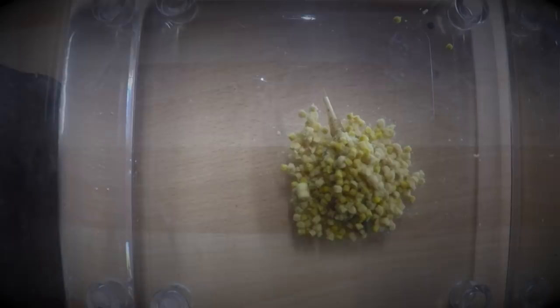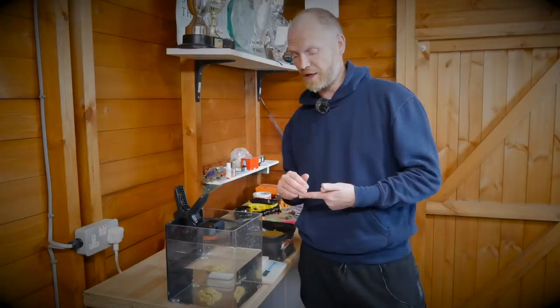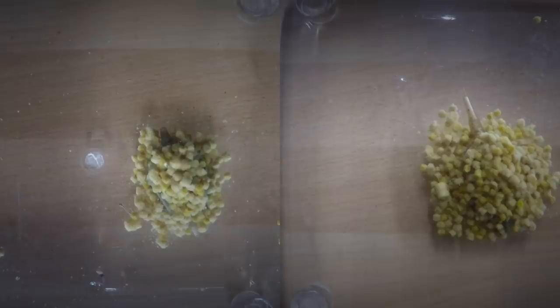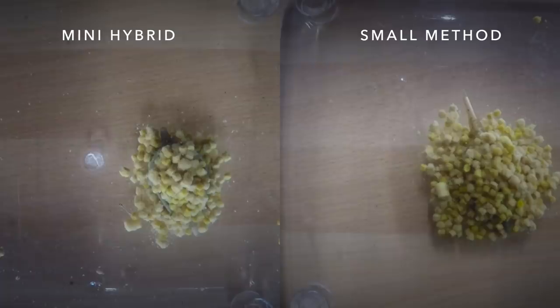I hope that's gone some way to answering the question of why use a method feeder or a hybrid feeder. What we might do is get the tank out for another video and maybe talk about groundbaits, because I think groundbaits still have a real big part to play in method feeder work. I'd like to see the different spread of bait and how quickly a method feeder breaks down when we're adding maybe a 50% groundbait to pellets, or maybe 100% groundbait and different groundbaits — different milled expanders compared to different fishmeal mixes. The ball and how tight it is and how fast it breaks down has a massive impact on your method feeder fishing.